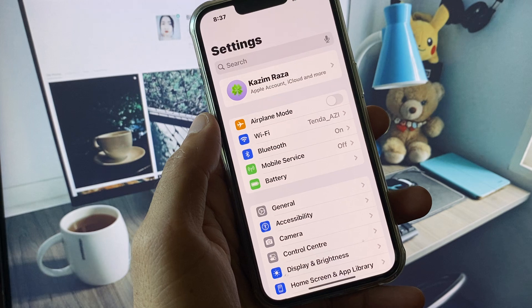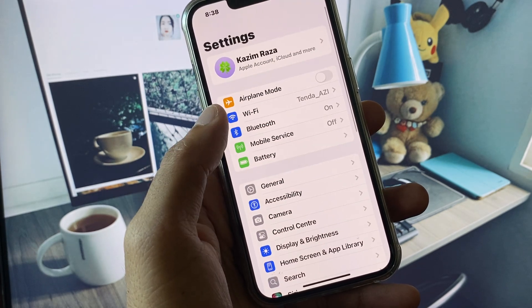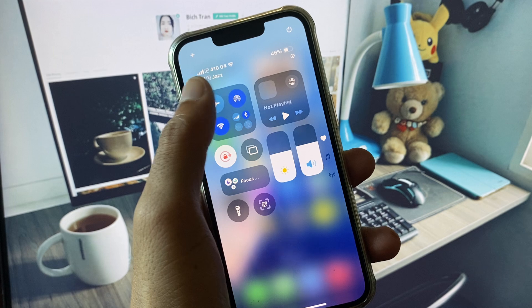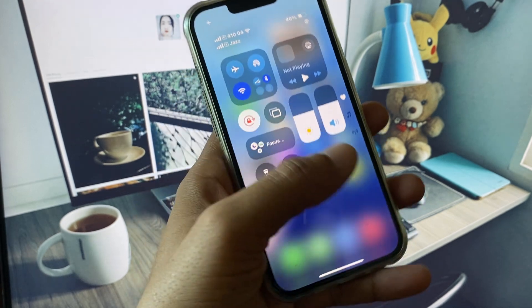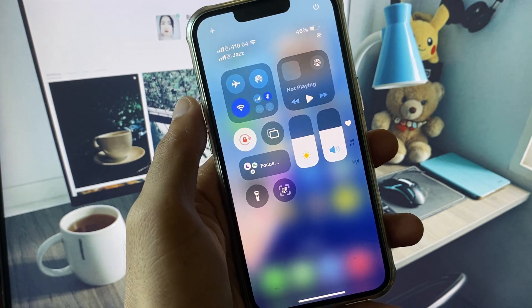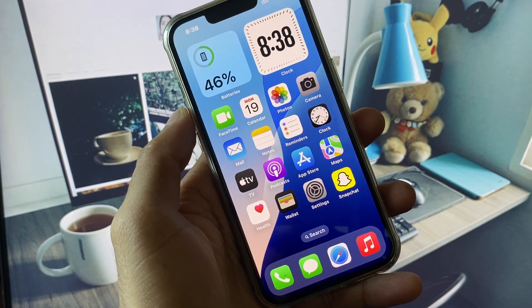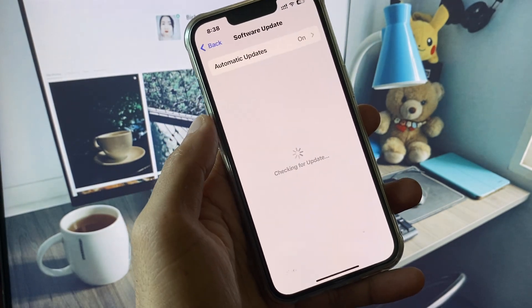First, open your Settings and make sure you are connected to the internet. Then open the Control Center and turn AirDrop on and off three to four times. If that doesn't work, turn Airplane Mode on and off three to four times, then check if your problem is fixed.